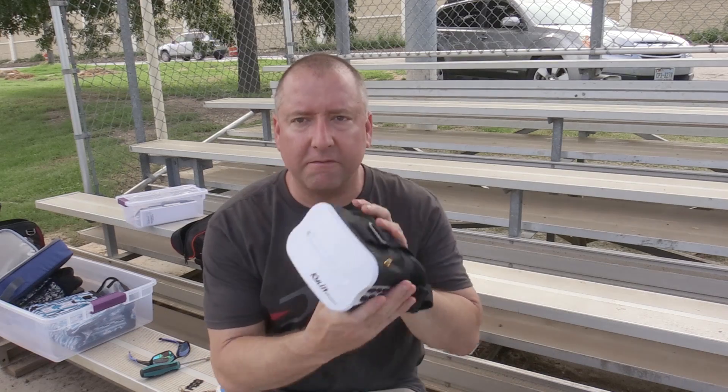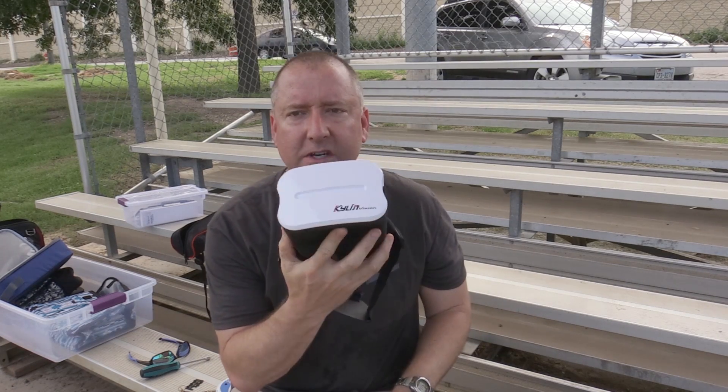Hey everybody! Welcome to another episode of Ready, Set, Drone. I have the Kalen Vision FPV goggles here with me, courtesy of Gearbest. They sent them to me to check out, so I'm going to check them out and see what I think.